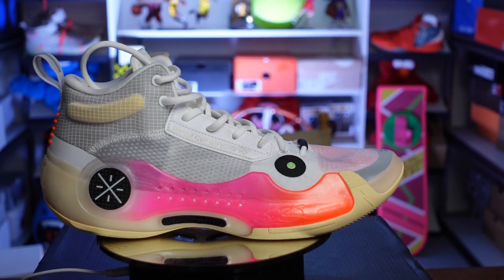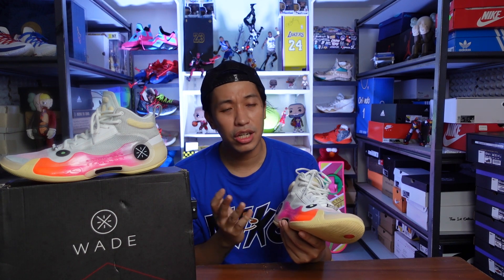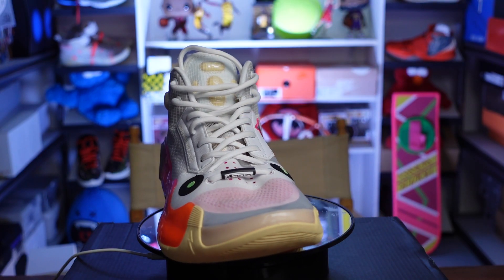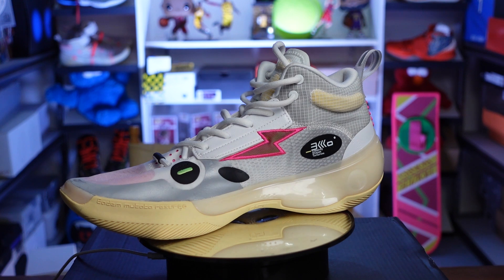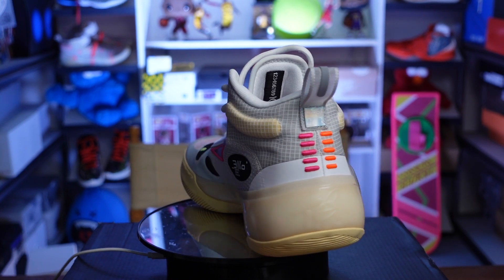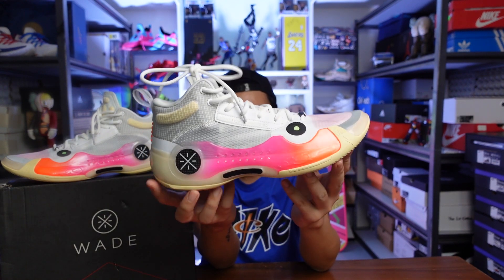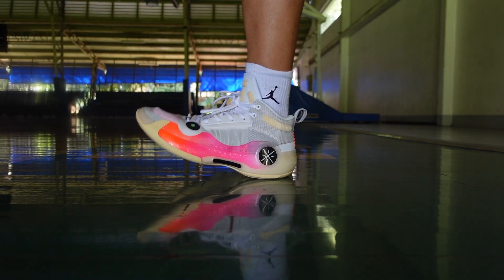This is the Blossom colorway of the Way of Wade 10. Thanks to Lining for sending this over and letting me try it out early to give you my performance review. Before we go to the performance aspect, let's talk first about the aesthetics of the Way of Wade 10. For me personally, I like how it looks. It's a toned-down design from the Way of Wade 9, because the WoW 9 was really futuristic — it had a midfoot plate that really shouted futuristic and was really curved. They toned out the curve on the WoW 10.